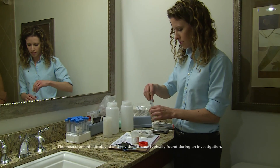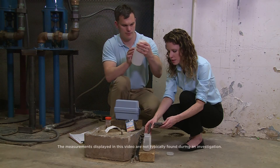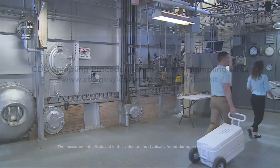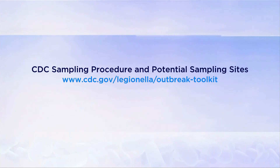It is extremely important to make sure you collect, label, record, and transport your samples accurately and carefully. For more information, please reference the written document CDC sampling procedure and potential sampling sites.